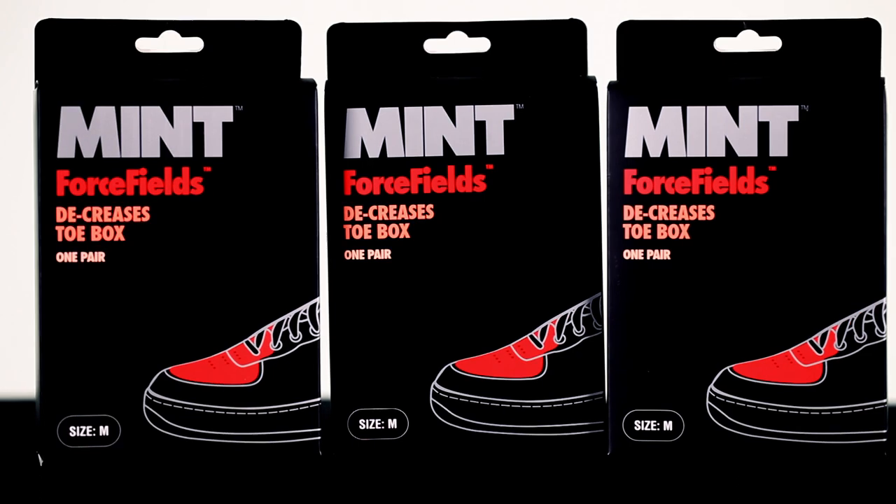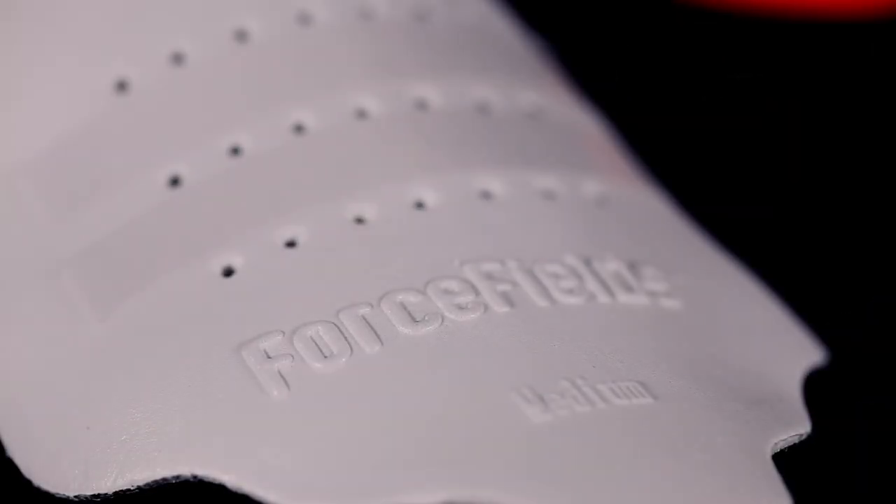With the exception of a scuff, creases have to be the most unfresh thing that could happen to your kicks. The Force Fills are contoured foam inserts that attach to the top of your shoes, eliminating creases and providing you with a little extra comfort at the same time.